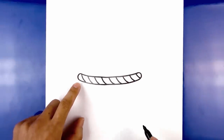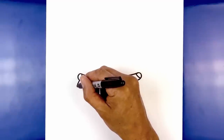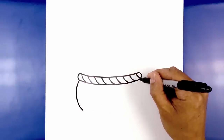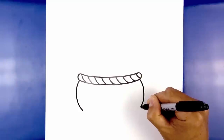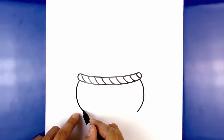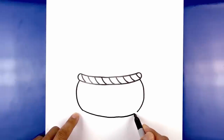Now let's draw the bottom of the basket. We're going to start on the left side underneath this curve, go out, round out the side of the basket, and pull that in. Go to the right and do the same thing — starting out, curve out, round out the side of the basket, and pull it in. Then connect these two points with a curve, starting on the left side, curving down and pulling back up on the right side.